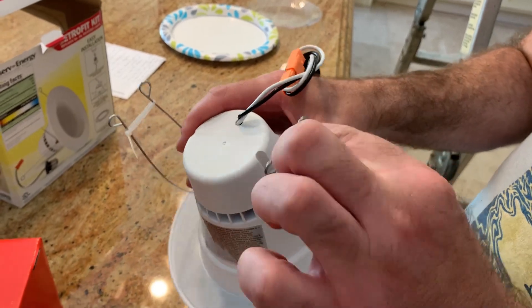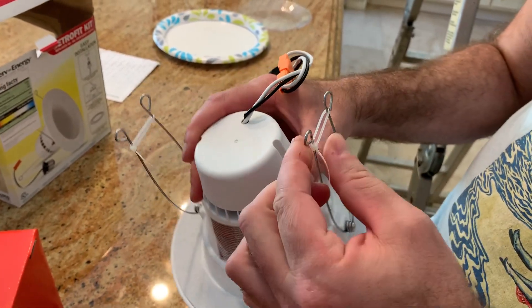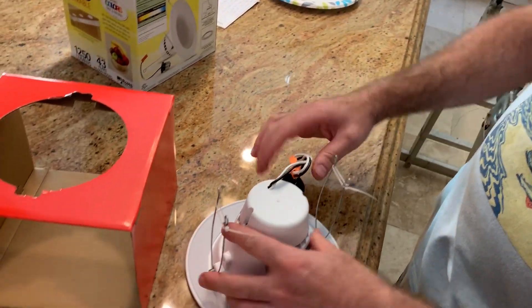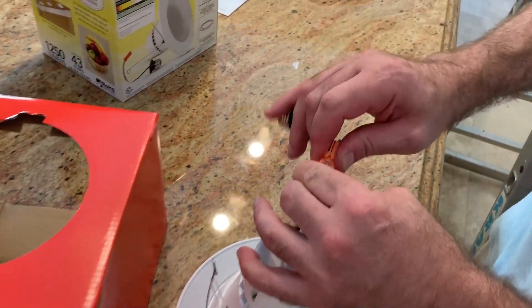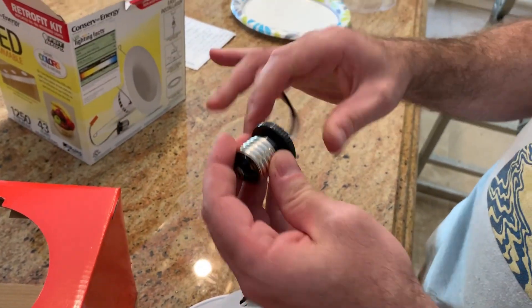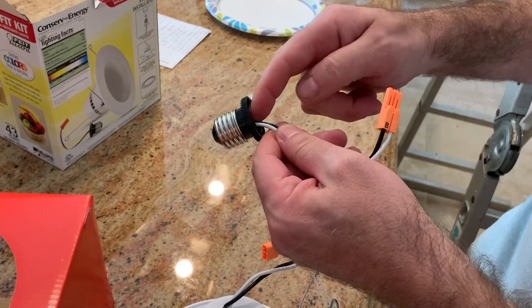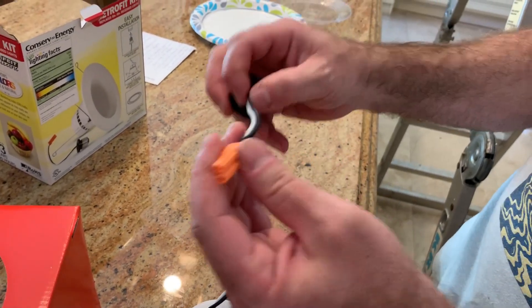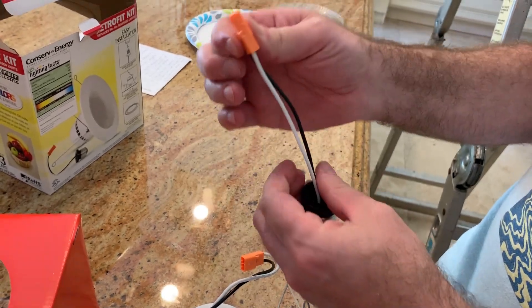We want to leave these zip ties on for now and we want to disconnect here and take this off. What we're gonna do is cut these wires here and toss this part out. All we need is the wire and this connector.